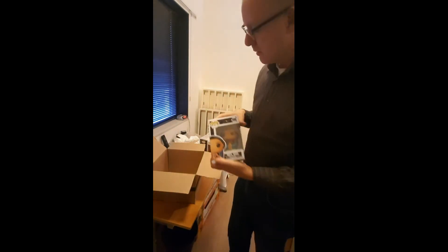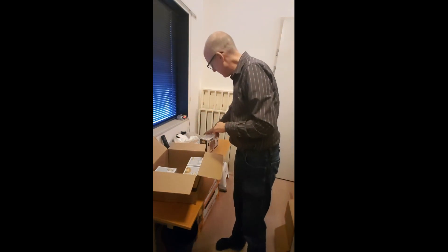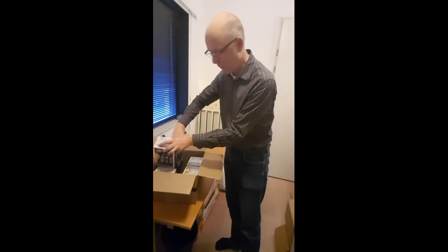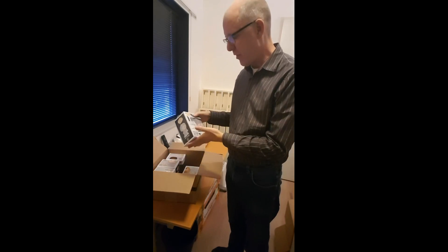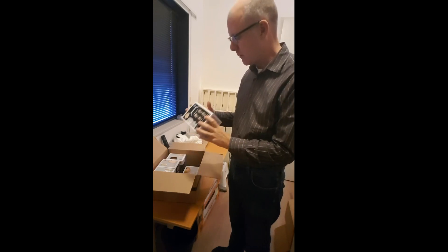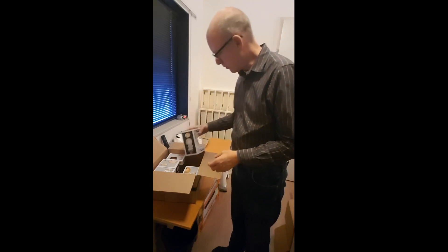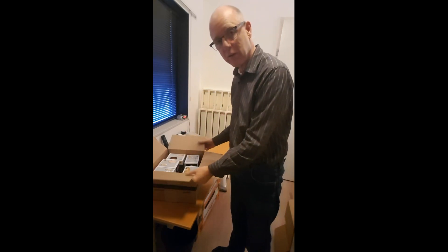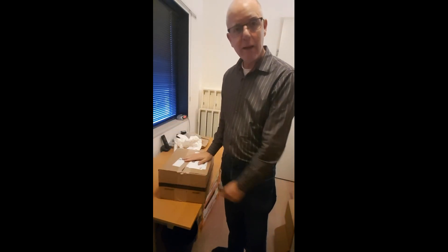I'm very happy with this. So Zuffie, with these five pieces and two minor dents, I think I'll forgive you for this one. But Funko, it would be better if you packed all these things in a carton box or something that makes it more sustainable for transport. This is it for now — I'll close the box, and with that, this video is closed. See you next time.